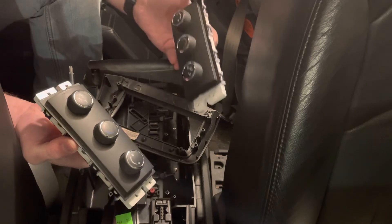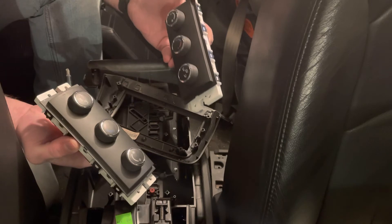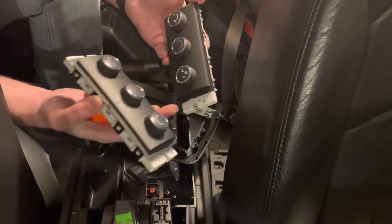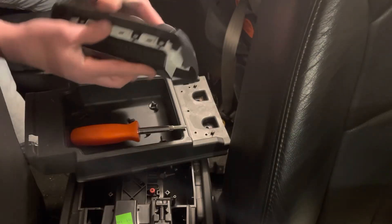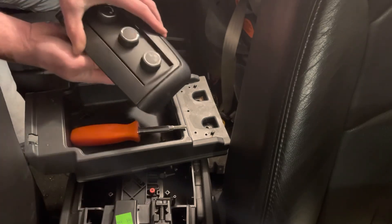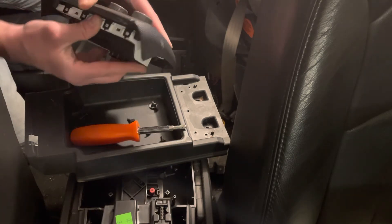Put the new unit in and reconnect it to the wire harness, get it screwed in place. I'm going to wait to reassemble everything until I've tested the whole system out with the blend doors, but if it's just the control unit you're replacing, you can go ahead and reassemble everything at once. The control unit sits nice and flush. If you try and put it in upside down, it won't sit flat — it's designed so you can only assemble it the correct way.